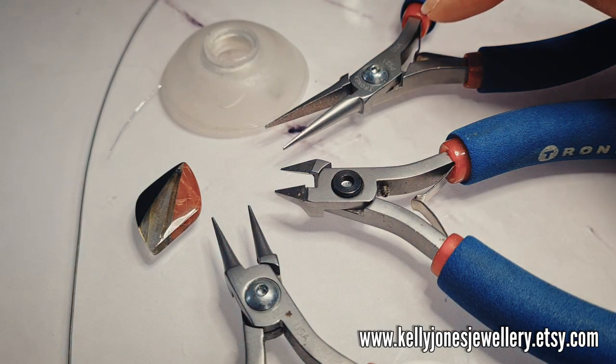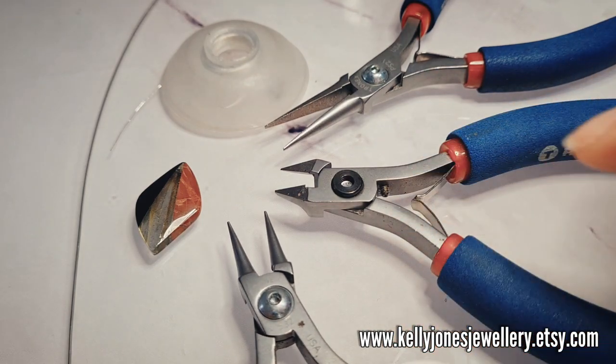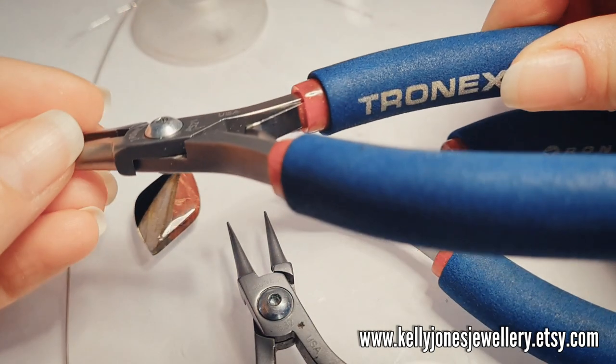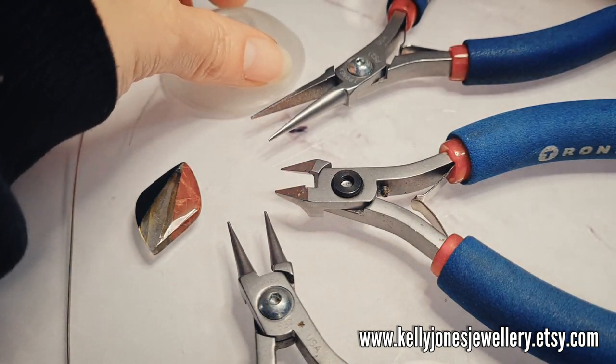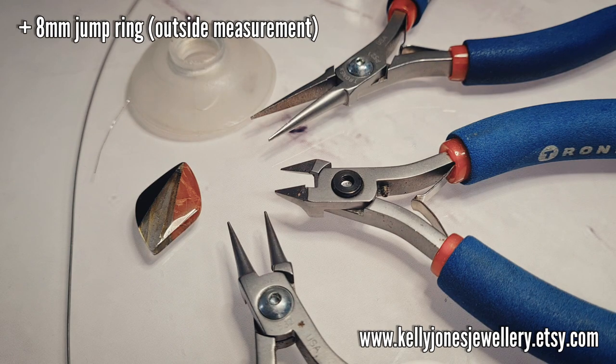Tools: I've got my pliers, my cutters and my round nose pliers, and I'll put a list in the description below of all these things including the types of tools I'm using. I'm using Tronex — I don't put links anymore but I'll put the names of the tools if you want to search for them. And I'm going to be using a little 3mm bead as well.